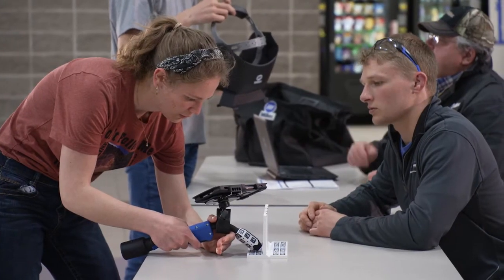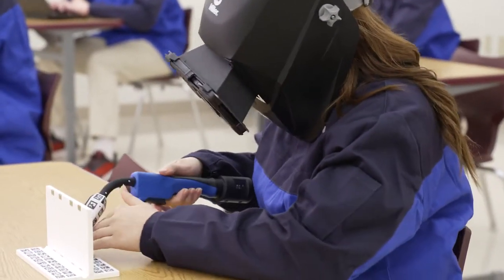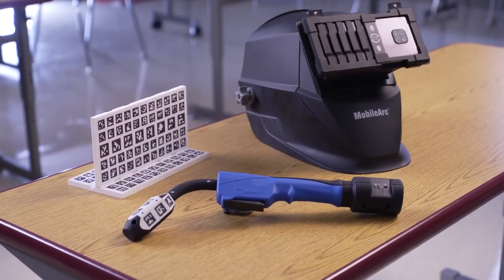Improve recruitment with a cost-effective immersive experience. Help instructors increase efficiency and help students master the basics in less time with the MobileArc from Miller.